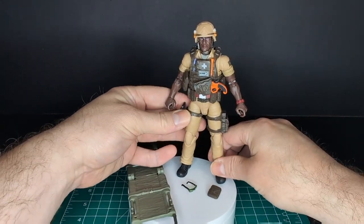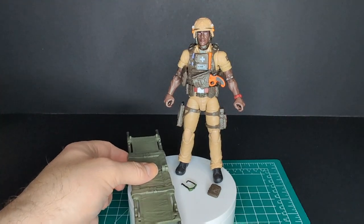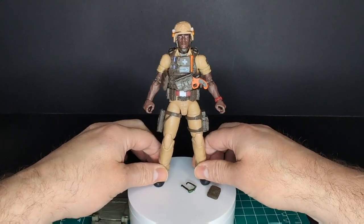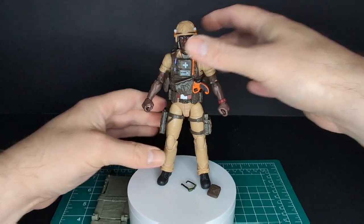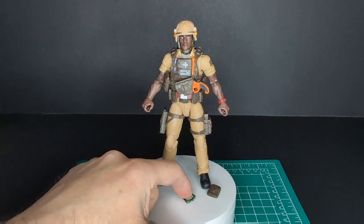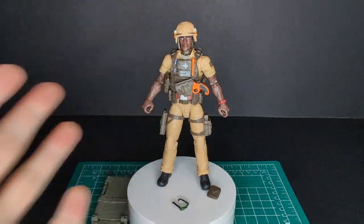This is a pretty awesome figure — I am impressed. The quality is very good and I love the details. This is a very nice surprise — I wasn't expecting it to be this good, to tell you the truth. In hand it looks awesome. Let me know in the comment section down below how you're going to display your Doc — with his shades on, with the helmet, or without the helmet. Let's go ahead and do a vintage comparison.